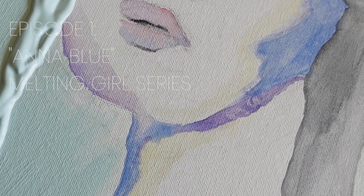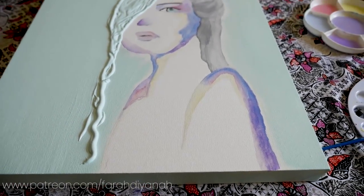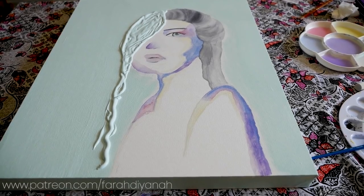Each of the original pieces in this video series will be available as prints for purchase in the near future. I'm still in the process of putting that together on top of all the other crazy things I've set out to do since restarting this channel.